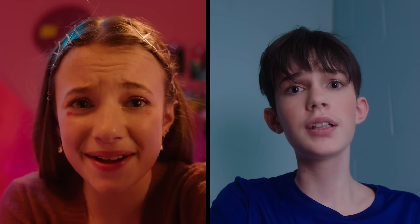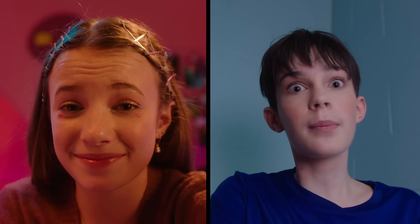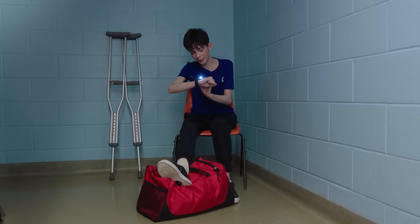Solutioneers, I need some help. Kat, you know you're a Solutioneer, right? I know, Riley, but this is an emergency. I hurt my ankle at rugby practice. Look.